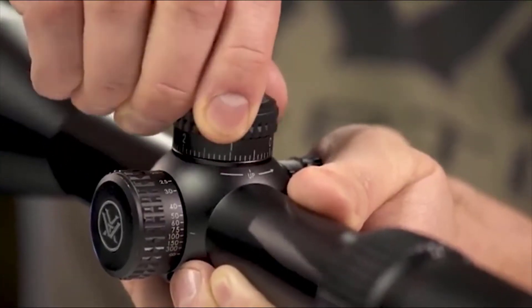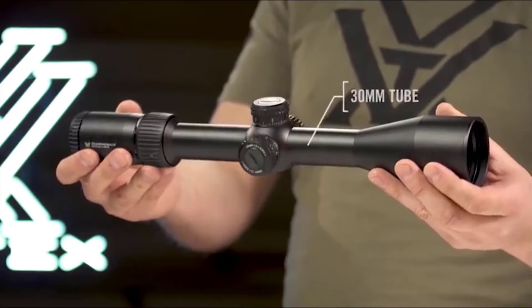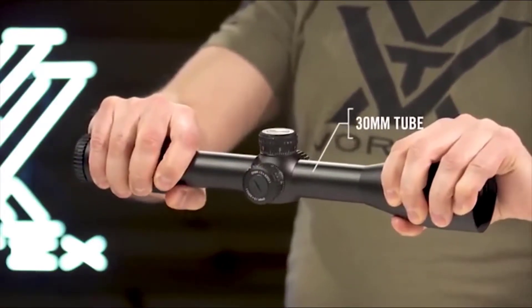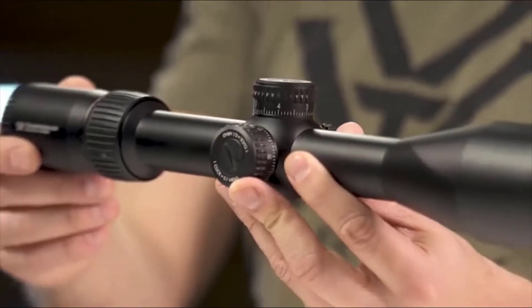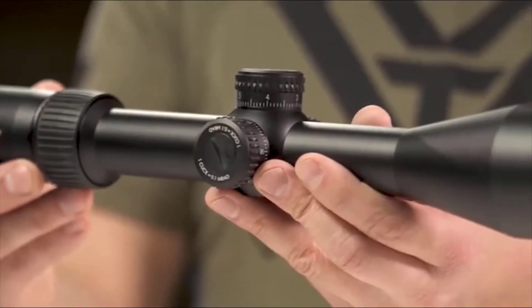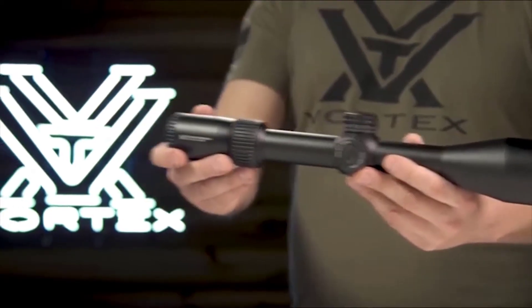Exposed tactical turrets and a side parallax knob give shooters the tools needed for long-distance precision shooting. The single-piece 30mm tube is ruggedly built to withstand recoil and impacts, while strong O-ring seals and nitrogen purging guarantee waterproof and fog-proof performance. Purpose-built to extend your effective range and stretch your dollar, the Diamondback Tactical comes equipped with the features you need at an unbelievable price, and it's covered for life by the Vortex VIP warranty.